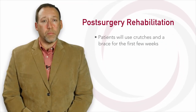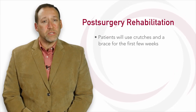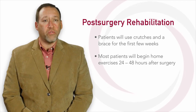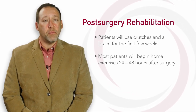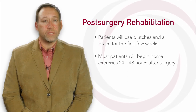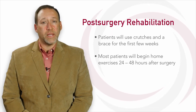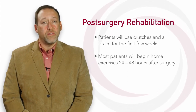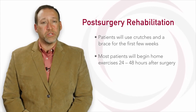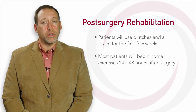Patients use crutches and a brace for the first few weeks until the incisions are healed and the pain subsides. Most patients will begin home exercises within the first 24 to 48 hours of surgery, and then begin formal physical therapy twice a week after about a week or two. Each week after surgery, more weight can be put on the leg, and the crutches and brace can be discontinued. Physical therapy will help decrease the swelling, improve range of motion, and increase strength and function of the knee. After about six months, you will be able to return to sports.